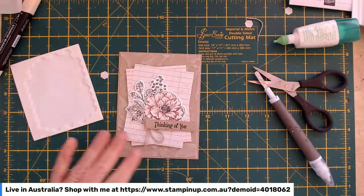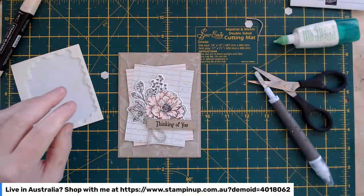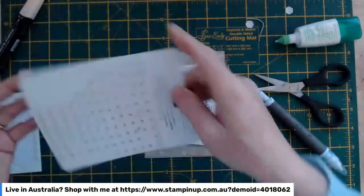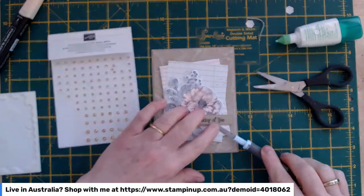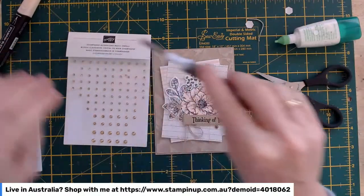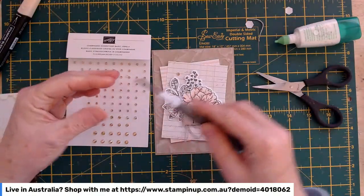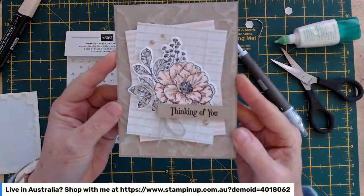Bo Gilmore, they're actually the Stampin' Up mini glue dots — so if you've got a demonstrator or live in Australia and would like to buy from me, please follow the links. I'm using the champagne rhinestone gems for the bling — a nice big one, a middle-size one, and a little one next to it. Once I've written my message to my dear friend, I'll pop a white panel inside. There we go — that's card number one!